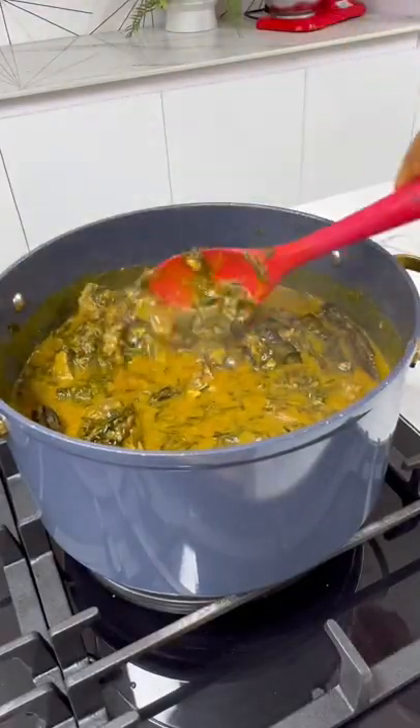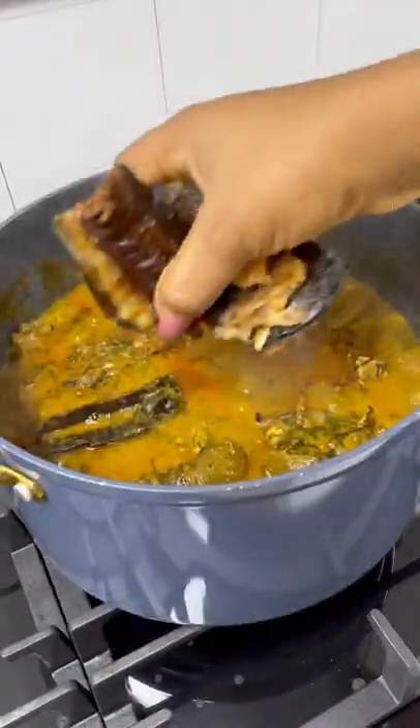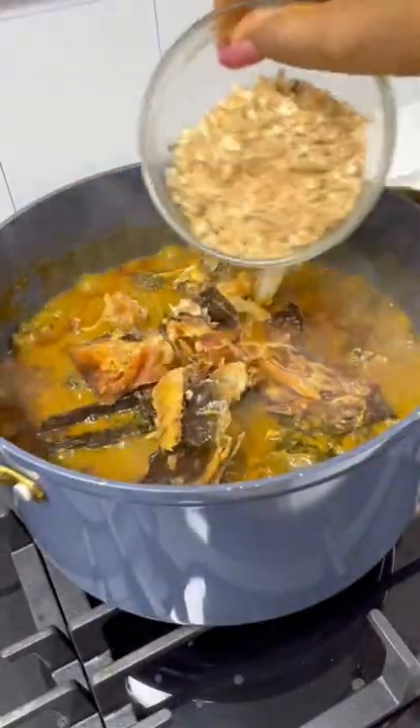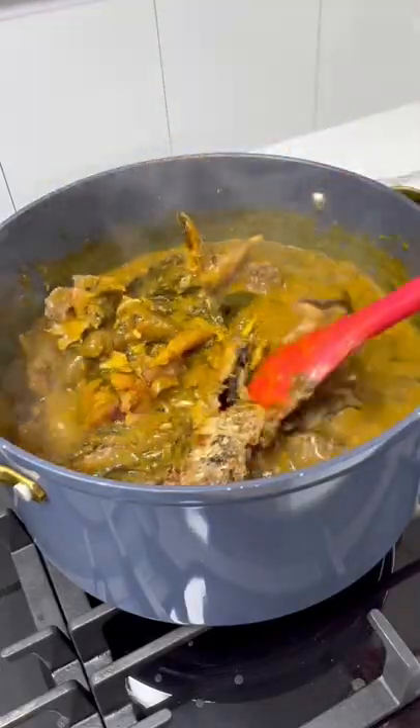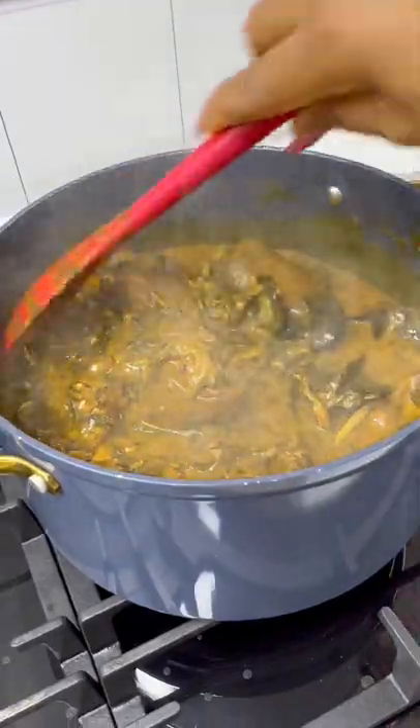Then add in your washed atama leaves. Give this a good mix and allow it to cook for a few minutes. Then finally, add your dry fish and your crayfish powder. Allow this to cook for a few more minutes and it is all done.